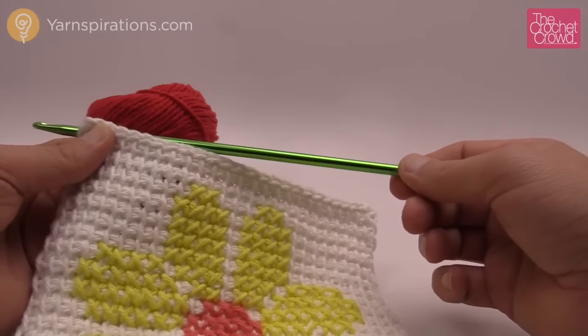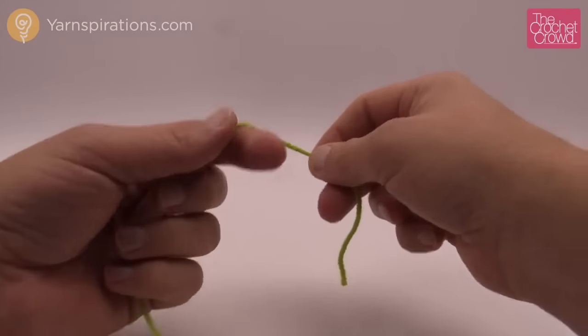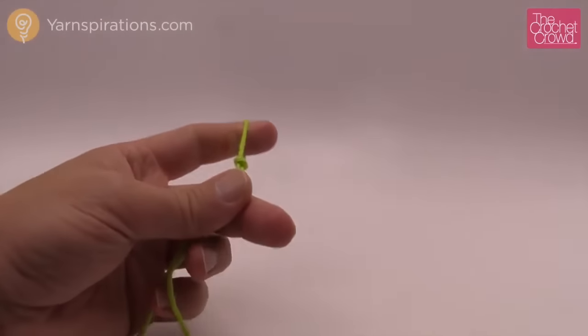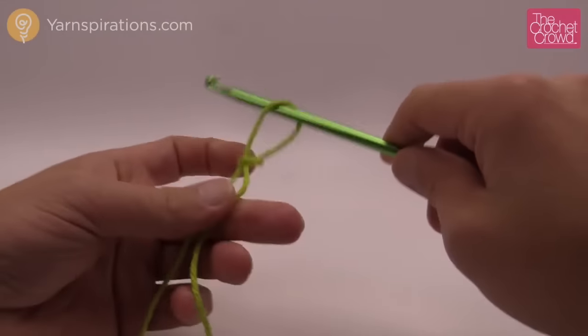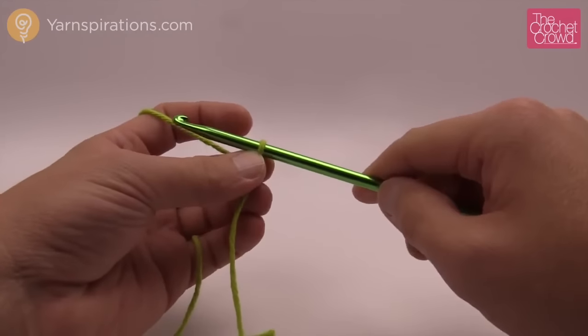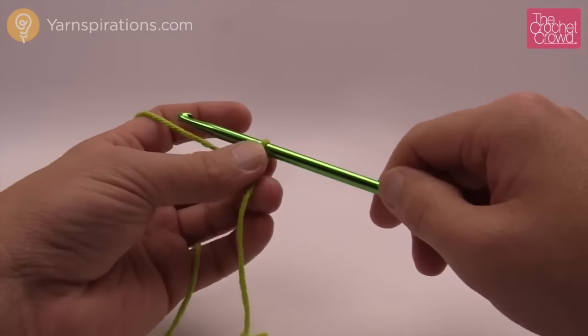Let's begin the casting on process. To begin, create a slip knot just like you regularly would with crochet, insert your Afghan hook, and treat this like regular crochet. According to the instructions, we need to chain 26.